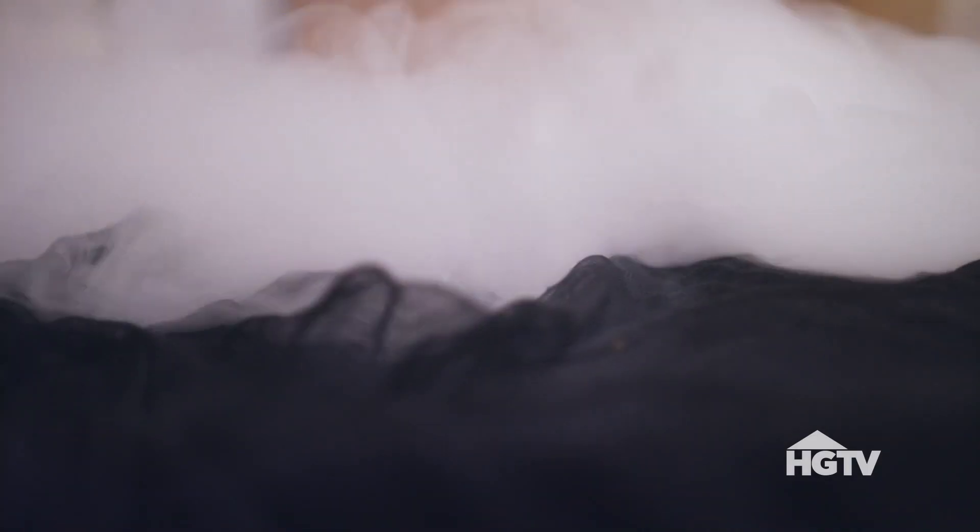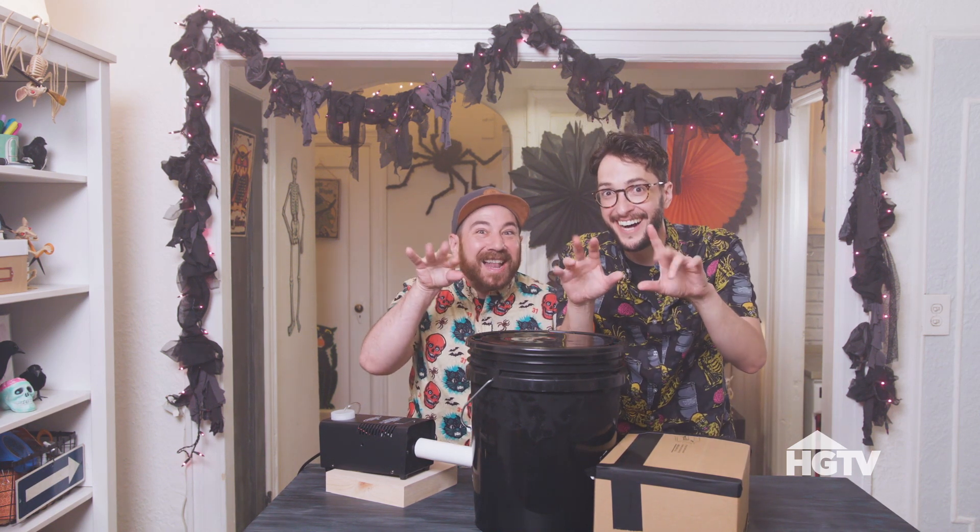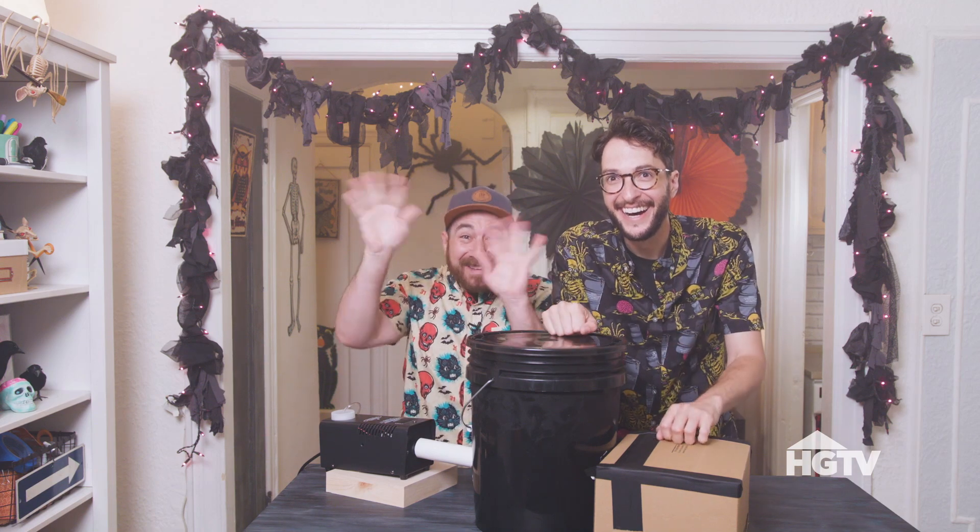With just a few inexpensive, easy materials, we were able to create a really professional look. We're so ready for our Halloween party. We want to hear what you're doing this Halloween. Give us a thumbs up, don't forget to subscribe, and we'll see you soon. Happy Halloween! Bye!